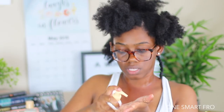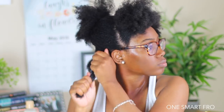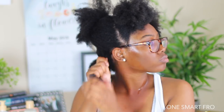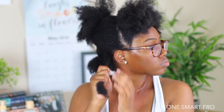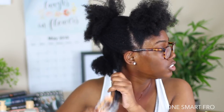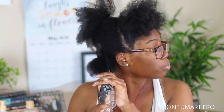Going back in with this conditioner. So far I'm really liking the thickness of each of these products — my hair loves thick and creamy products.